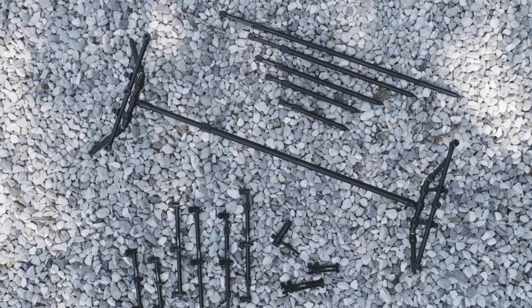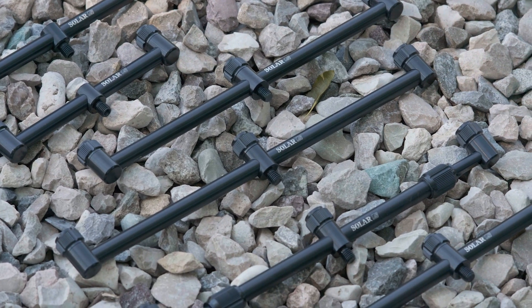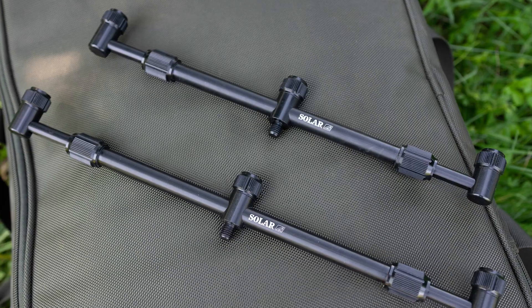We've come up with a new range this year in the aluminium market, which is called the A1 range, consisting of fixed buzzer bars in two-rod and three-rod versions, and adjustable buzzer bars in three-rod versions.